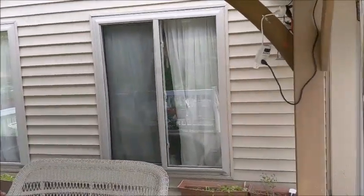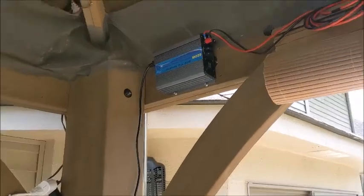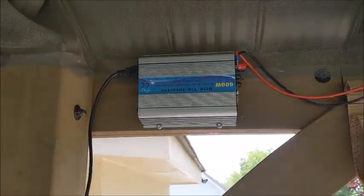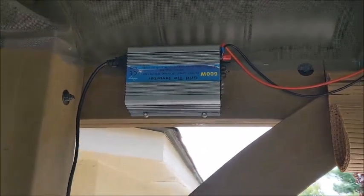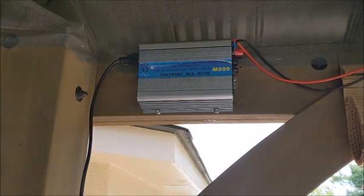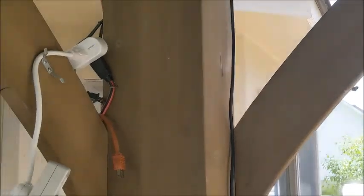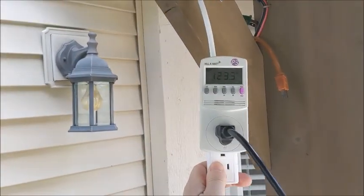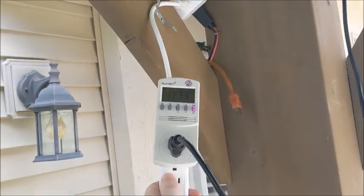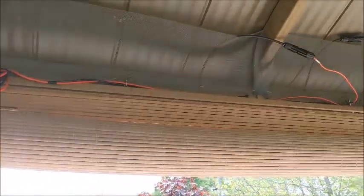Yesterday I found out it is definitely the 600-watt inverter — apparently it's only 80% efficient. So by the time you take your 360 watts and run it through this, you multiply it by 0.8 and then by 0.9. The only possible outcome out of 360 watts is to get about 270. So today I've decided to break apart the system.